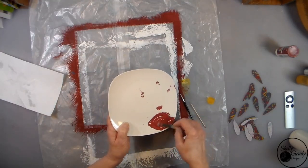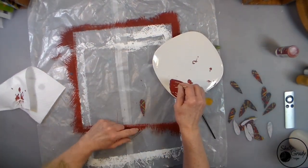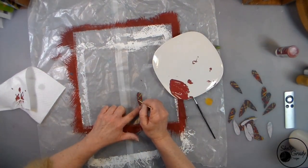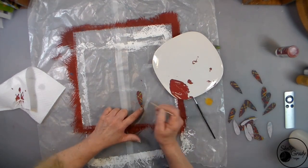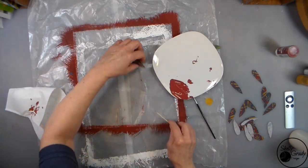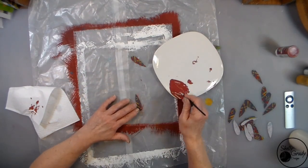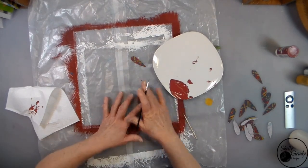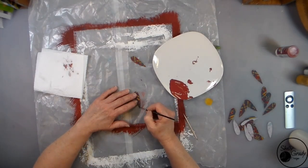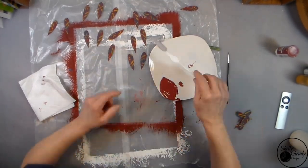I'm mixing up a coordinating red and I'm going to use my toothpick to go around and put some dots here and there just to add a little more interest. After I get all those done I'm going to come in with my liner brush and go around the edges of each one just to finish each petal off.